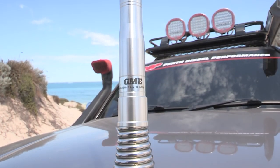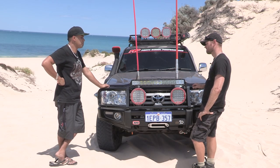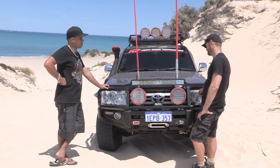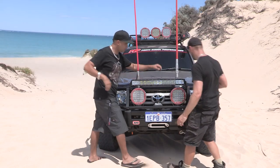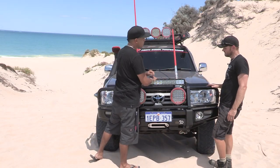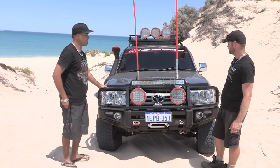GME antenna, 6.6 dB. How do you get range out of this? Do pretty good — maximum I've had about 6k, but we normally keep a pretty tight convoy. Maximum distance 6k, just in line of sight. And this pin here — that's just to get it into the garage, because that's the only thing that stops it getting in the garage, and some car parks — that's the highest point of the car.